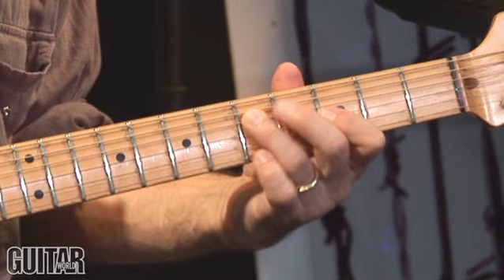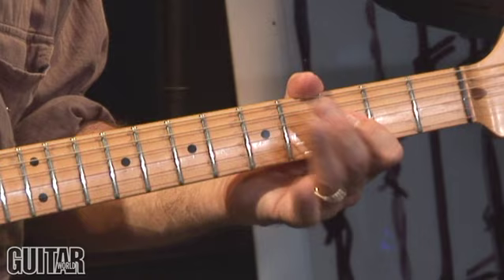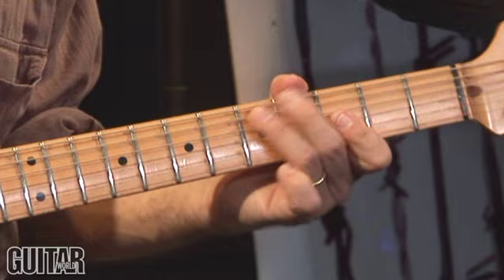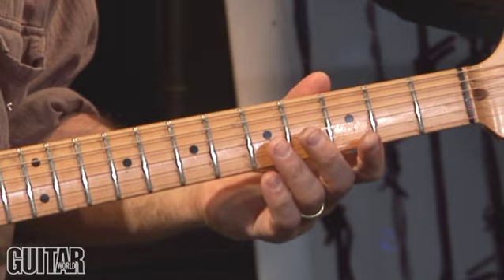So now we're on beat 3 in bar 4. We're going to start hammering from the 3rd to the 4th fret — flat 3 to major 3rd. And I roll that ring finger over, barring across the 4th and 5th strings, then bring that hammer back in. So the same shape we played before, although before we did a bend, now we're doing a hammer. This is a riff you hear Stevie Ray Vaughan use all the time too.